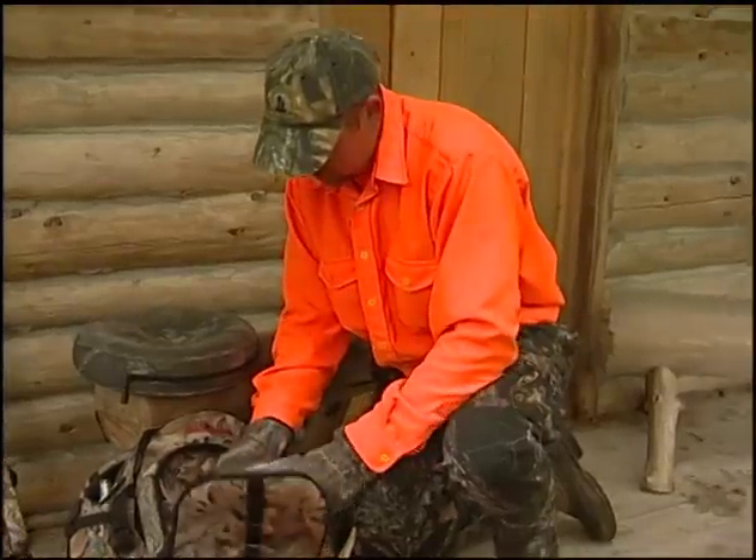Hi, I'm Mark Beauchene with New Hampshire Fish and Game. I'll be joining Tom Flynn of New Hampshire Fish and Game's Albrook Hunter Education Center in Holderness, New Hampshire. We're going to be talking about the well-equipped hunter. Hey, Tom.